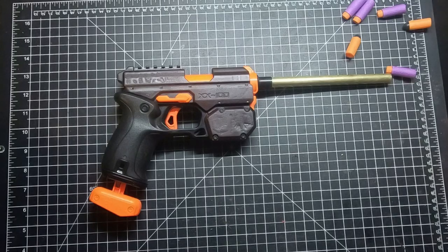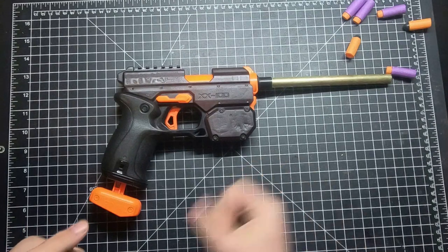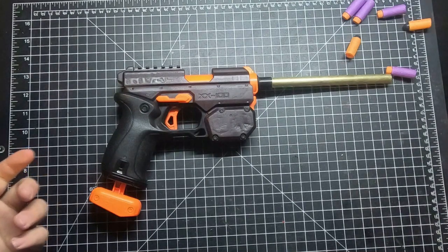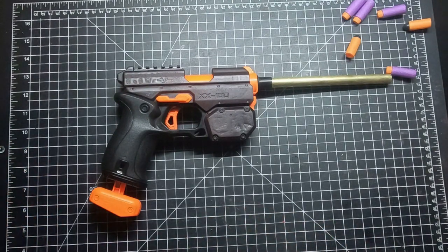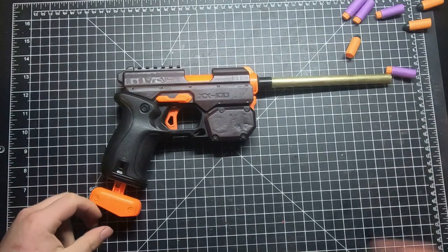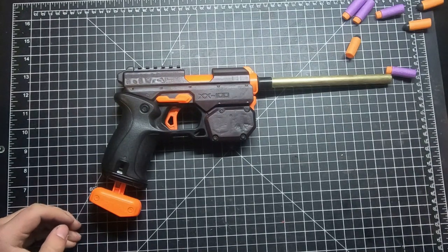I highly recommend you guys go make yourself a mag-fed Knockout. DM us or leave a comment if you have any questions if you choose to go this route. Subscribe if you haven't, like the video if you liked it, and we also have a Patreon now at patreon.com/modbros - it'll help us make more content, get more Nerf guns, and do bigger mods. We'll see you in the next video!